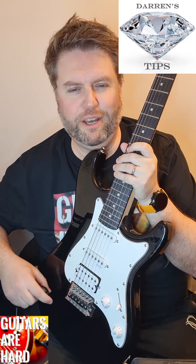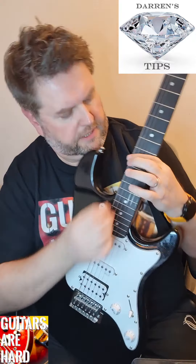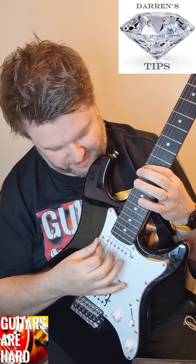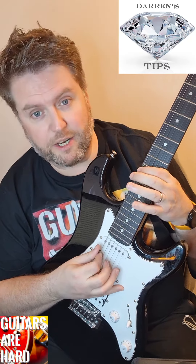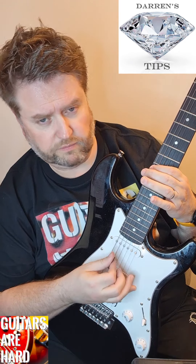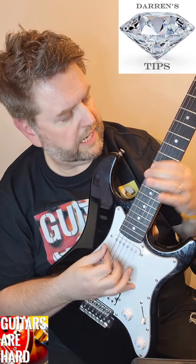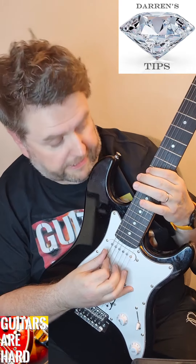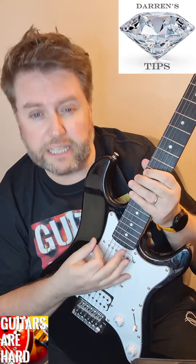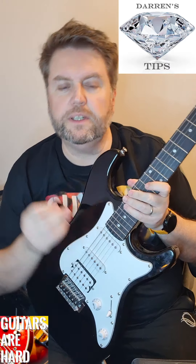Another diamond tip from Darren White at Guitars Are Hard - this is the one I wish somebody had told me. When fretting a note - pressing down with your finger on the string behind the fret to form the note - a lot of people press too hard, especially beginners. Start from no pressure and just push down until you hear the note without any buzzing, clipping, or ringing. That's as hard as you need to press. Pressing too hard can bend the string and put it out of tune. Pressing too hard is the enemy of getting around the fretboard quickly.